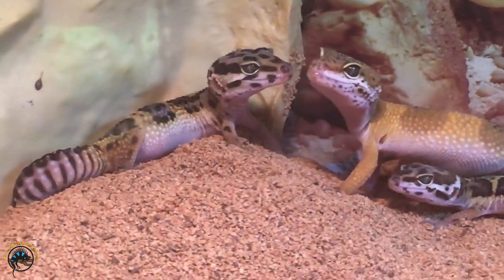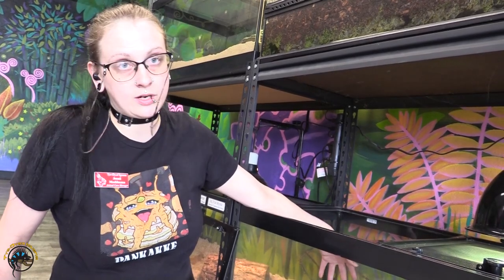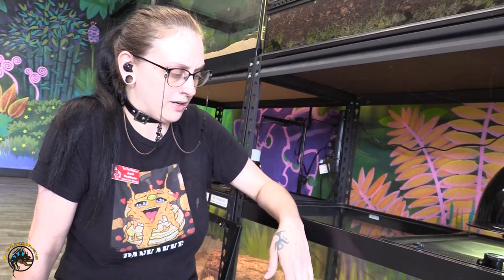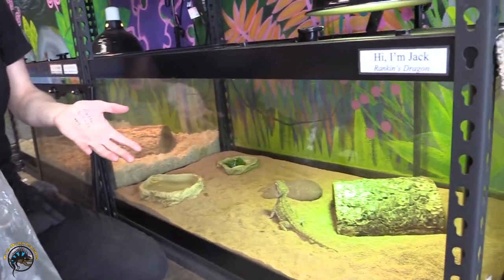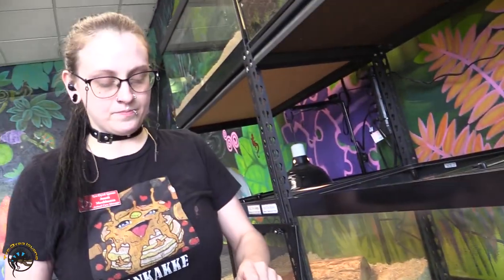If there are too many crickets, pull most of them out and leave no more than about a dozen in the tank at a time, depending on the animal. For something like a leopard gecko or a pixie frog, don't leave more than three crickets max — they don't have access to greens, so the crickets could chew on the lizard. If in doubt, take them out.